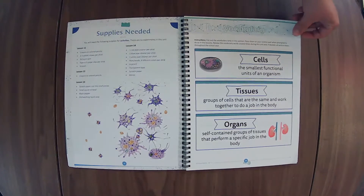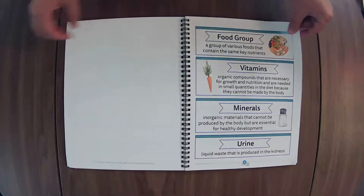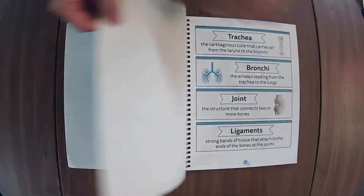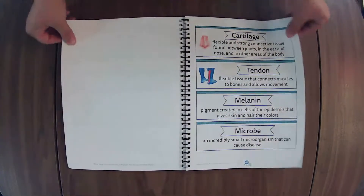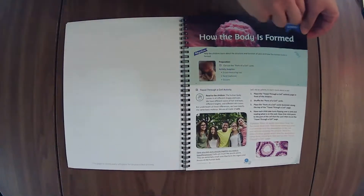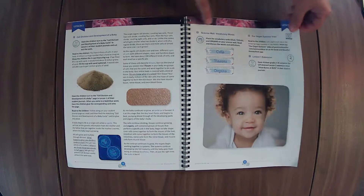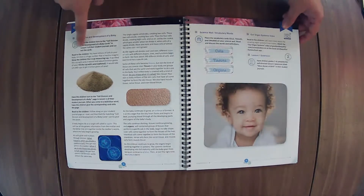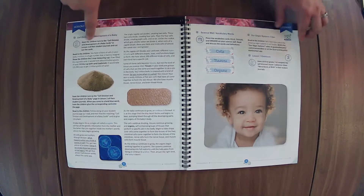We've got supplies needed for everyone. The vocabulary words are here — I like to just leave them in the book and put a little sticky flag on it, then review each of the words we've covered with every lesson as we introduce new ones. Here you'll see the lesson extensions, and right here you see where it takes you to the student journal outside of the lesson extensions to do the activities in there.